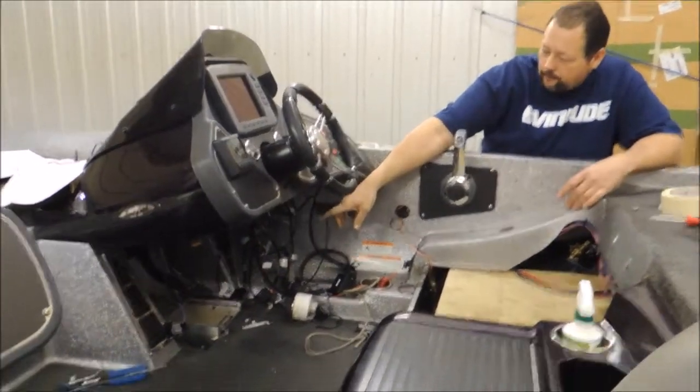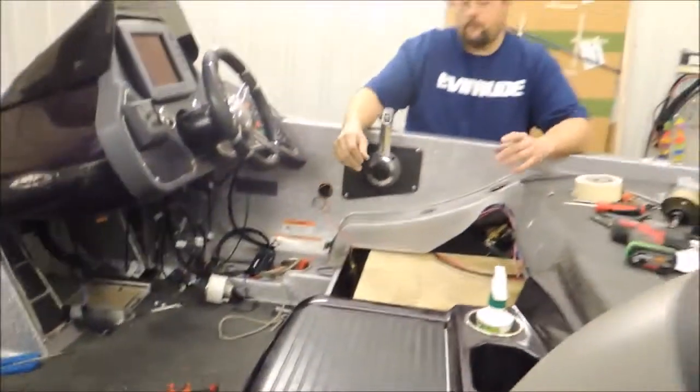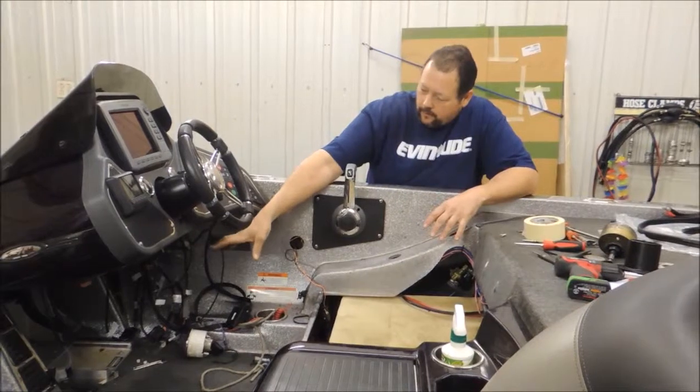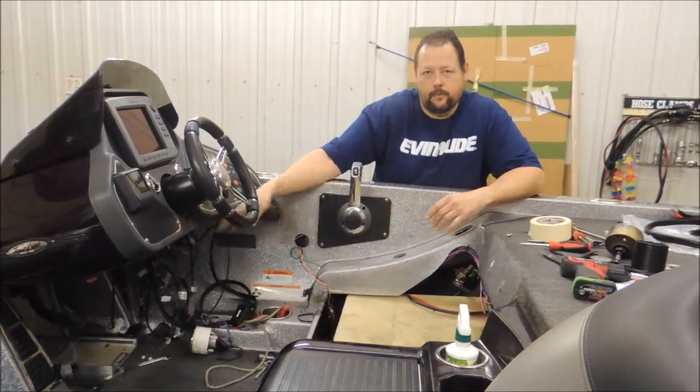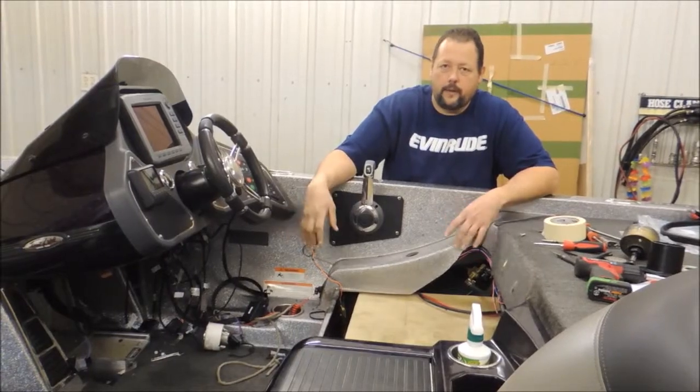We also took our hot foot and since the console on this one is deeper and we no longer have the adjustable seat that's in our new Rangers, I welded up a bracket and put it on the slide plate so it's still adjustable and it will work exactly the same as what it was planned to in the beginning.